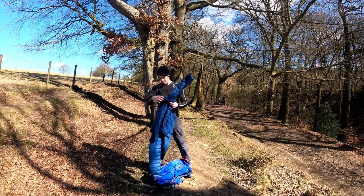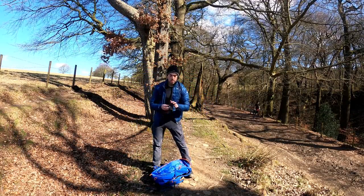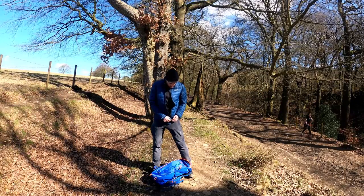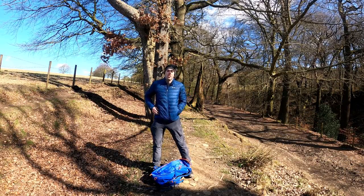And then that packs into its own bag. You can actually put the bag into your rucksack or keep it in your pocket.